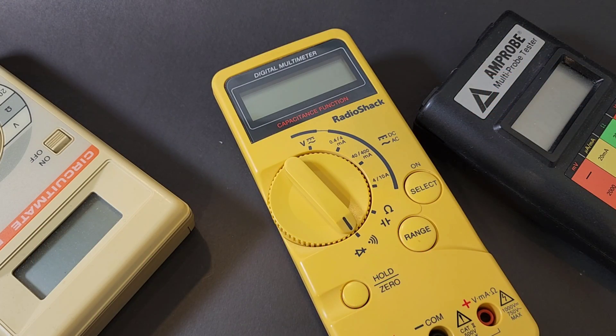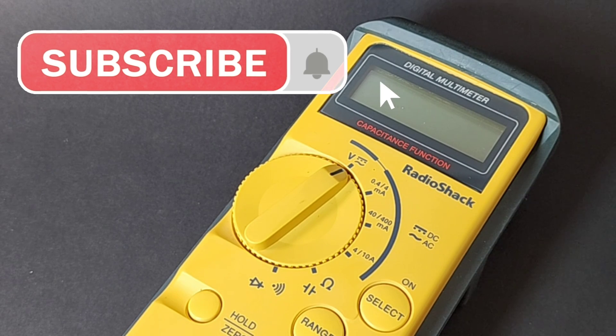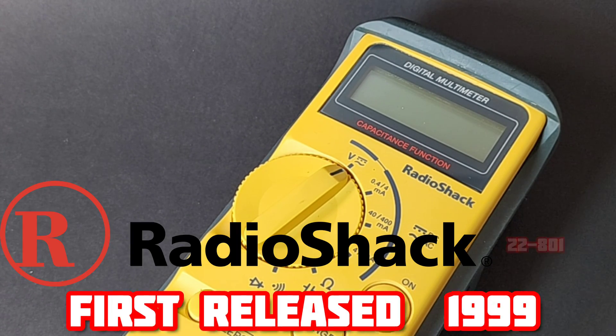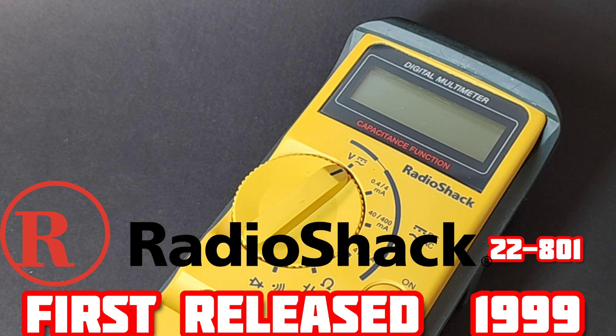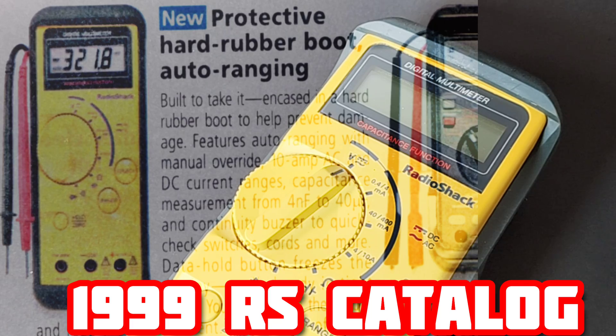Nothing says nostalgia like a 1980s digital multimeter. Isn't she a beauty? This is a brand new old RadioShack 22-801 digital multimeter. First released way back in 1999, the 22-801 has been around for almost 25 years. By the way, it's on page 172 of the RadioShack catalog.